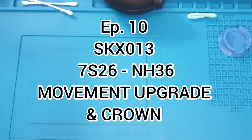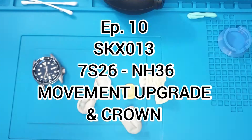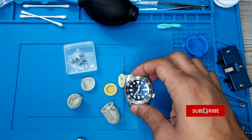Welcome to another episode of Just for the Modders. This is episode 10. Today we are going to be looking at the SKX013 and we're going to do a movement upgrade from the current 7S movement to the NH36 movement.